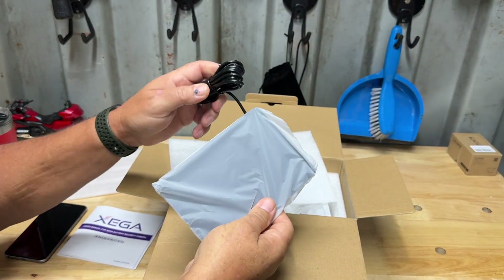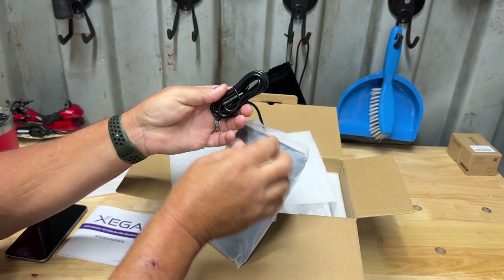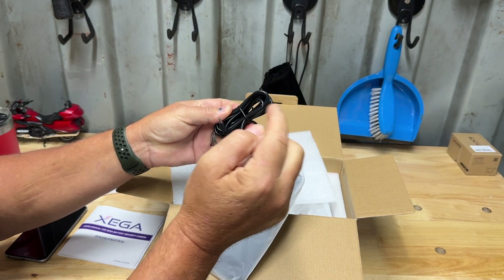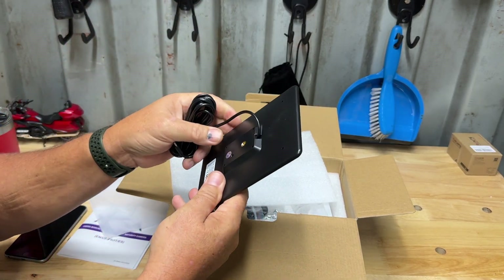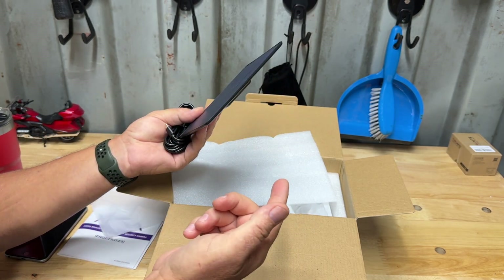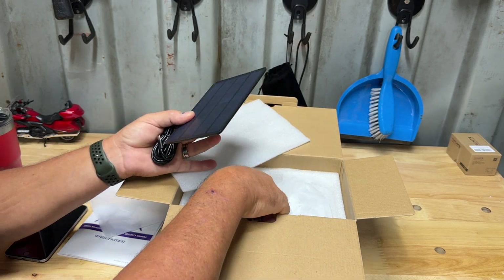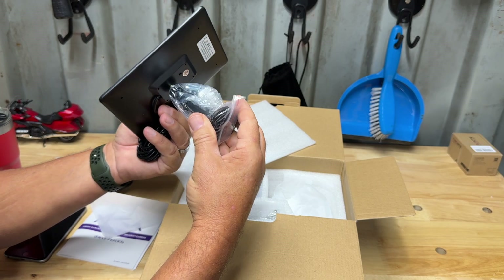We have the solar panel — it's got a pretty long cable, about eight feet, and it is USB-C, plugging right into this unit. If you didn't want to use the solar panel to charge it, you could actually plug this into USB-C and power it that way as well.